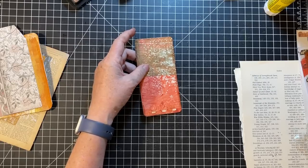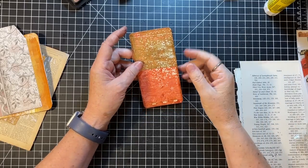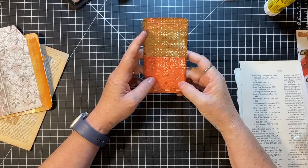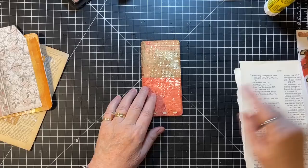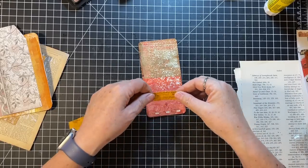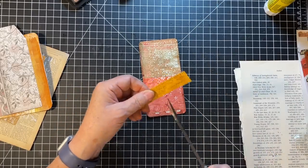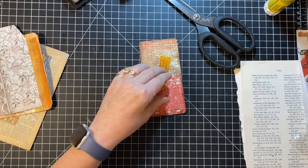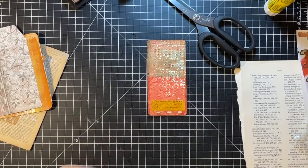Looking at the ephemera I have — nothing's really screaming at me. I'm kind of wondering about putting a piece of washi tape across there and then, like this decorative tape, and then putting a Tim Holtz person standing on it up this side. Don't want to cover a whole bunch, but maybe some little skinny Tim Holtz person could go there.